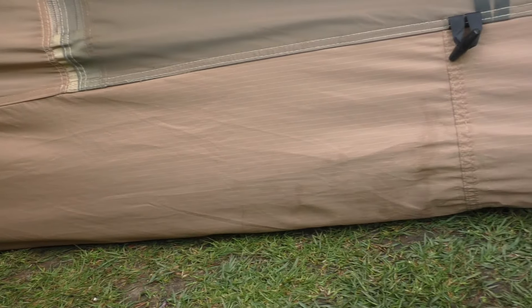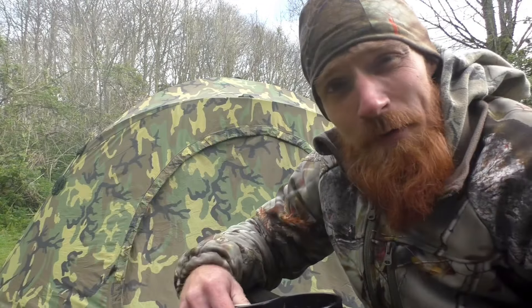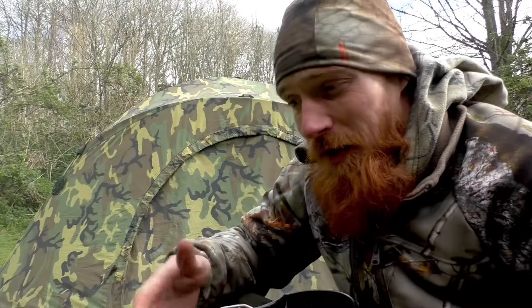We survived the night — and so did the USMC Combat Two tent. Not a single drop of water entered the tent. Floor, walls, and roof: dry. On the topic of moisture, no condensation either. We were protected from any splashes under the rainfly by the 70D nylon bathtub floor, and protected from the sides and above by the rainfly.